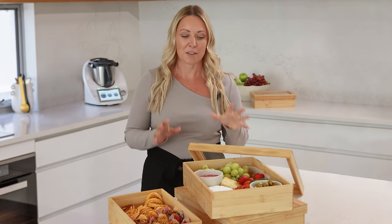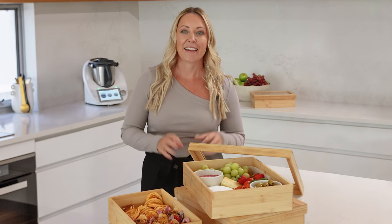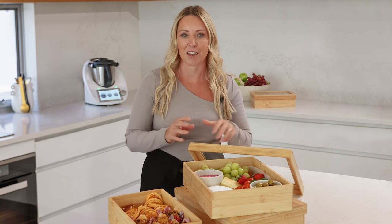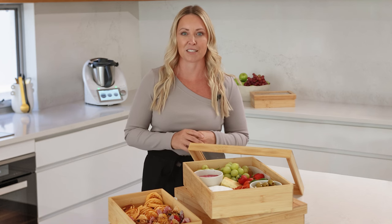Let's talk about one of my favourite products, the Bamboo Grazing Box. It's reusable, eco-friendly and style-savvy. It looks amazing on the table when you're hosting or taking along to that special gathering.